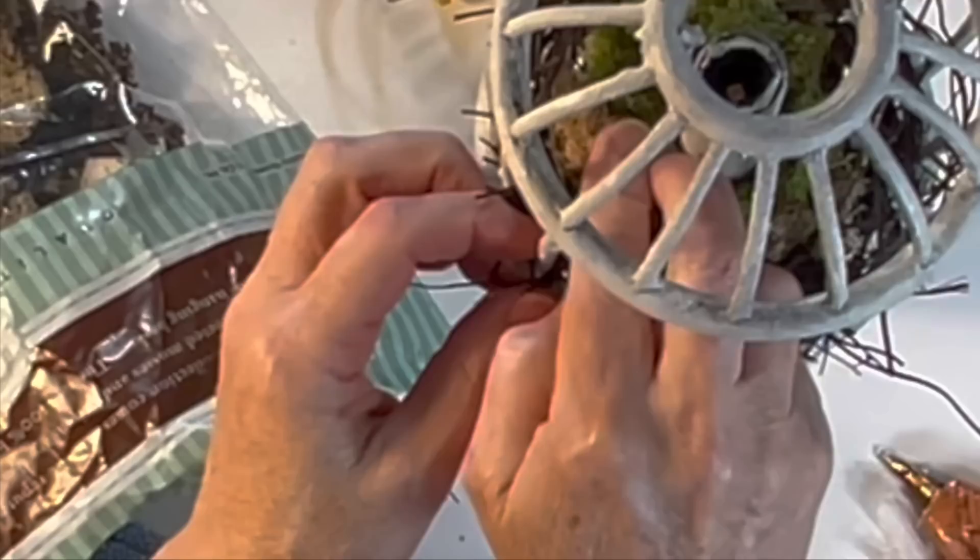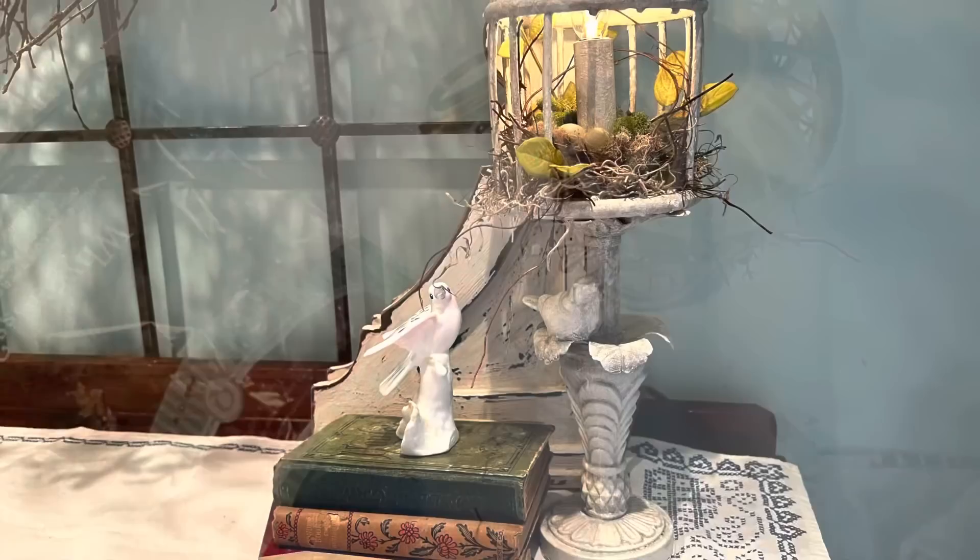For safety sake I used an extremely low wattage bulb — just four watts — and the bulb is not in direct contact with any of the vine or moss. Still, just to be safe, I would treat it like a candle and not leave it unattended.